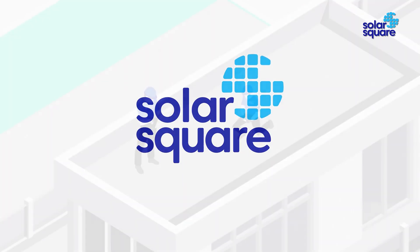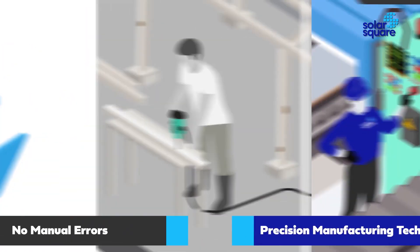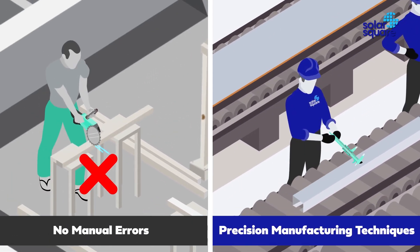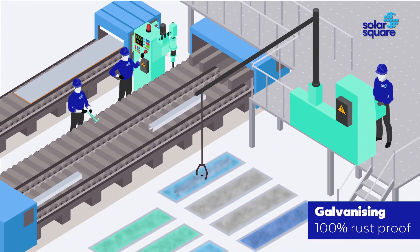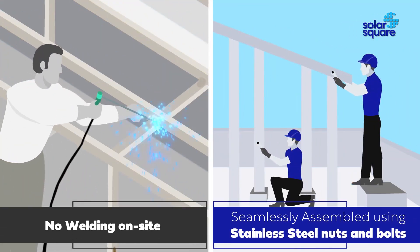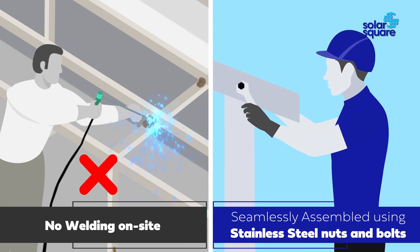For the first time in India, introducing prefabricated solar structures by Solar Square. Made using precision manufacturing techniques in factories, the members are hot-dipped in zinc for galvanizing, making them 100% rust-proof. Finally, these members are seamlessly assembled on your roof using nuts and bolts — no manual welding needed, zero human error.